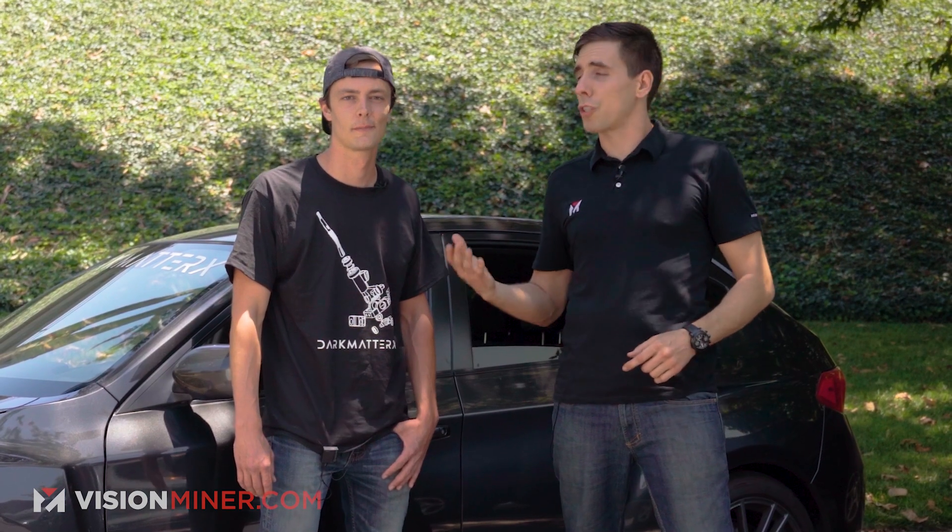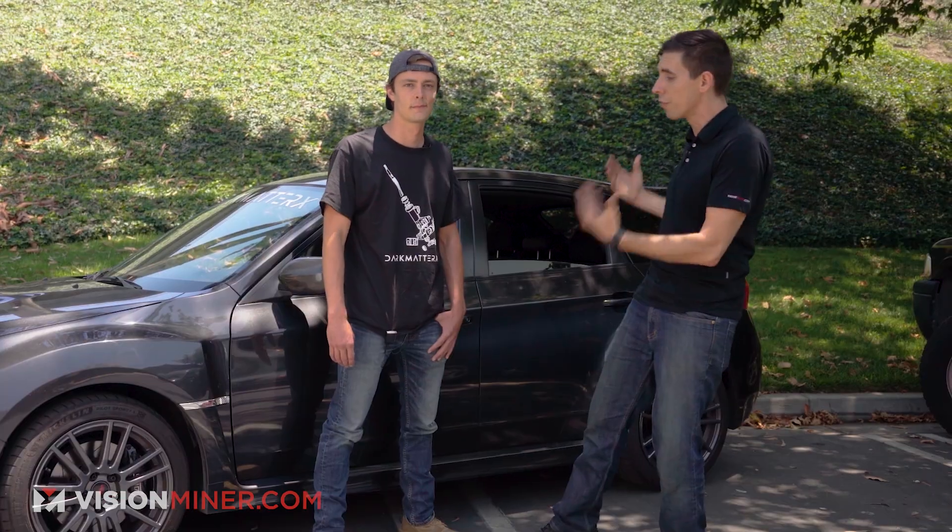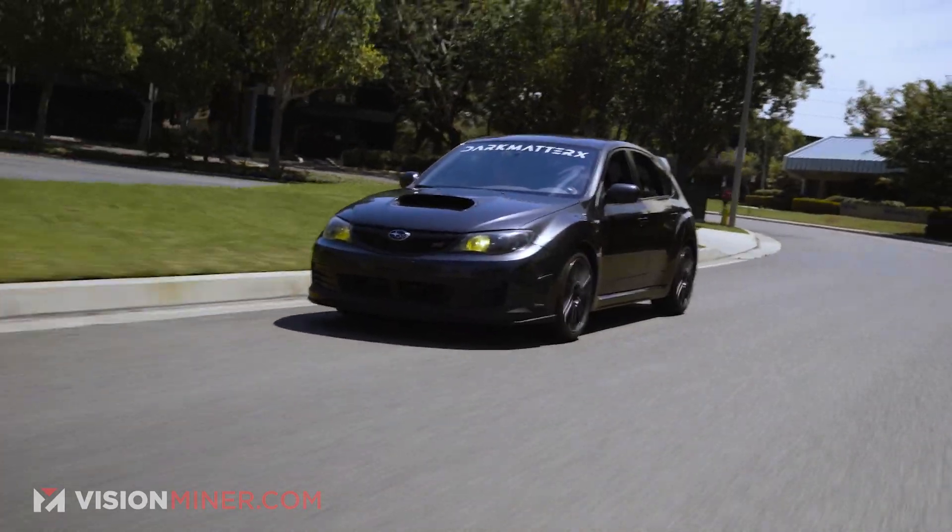We're here today with Eric from Dark Matter X, and he's created an entirely new adjustable shifter assembly for this beautiful 2010 Subaru WRX STI. We're going to check out exactly how that was done, what it took to make it, and then we're going to take it for a spin.